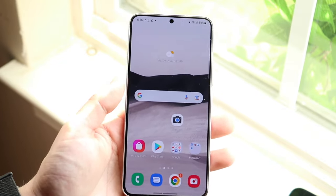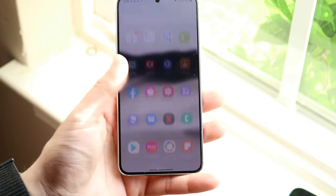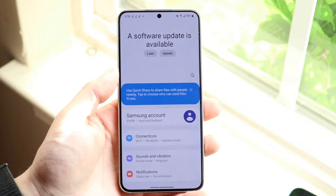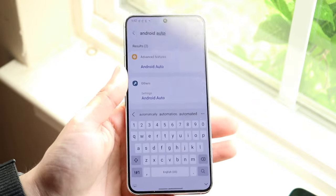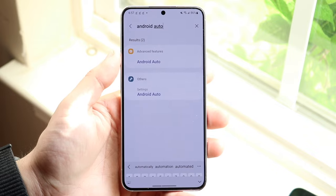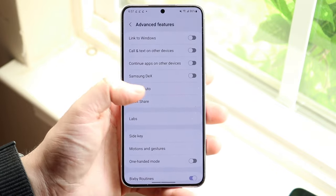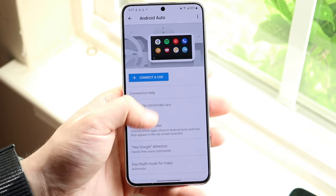Now let's say that doesn't seem to be the issue. The next thing I'd recommend is making sure your device even has Android Auto enabled. If you have a phone that supports Android Auto, come into your phone software, tap the search bar, type in 'Android Auto,' and you should see some Android Auto settings come up. Go ahead and click on Android Auto and you'll see the settings right here.